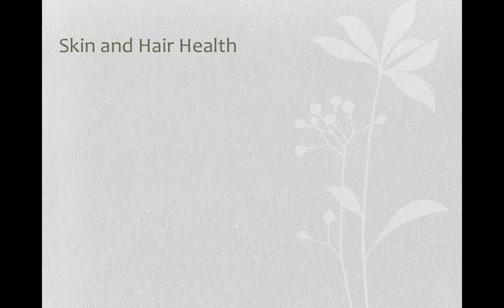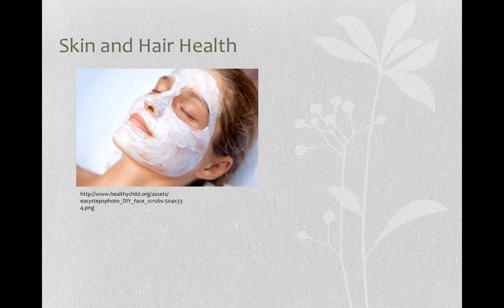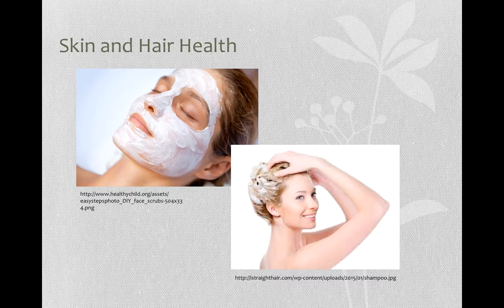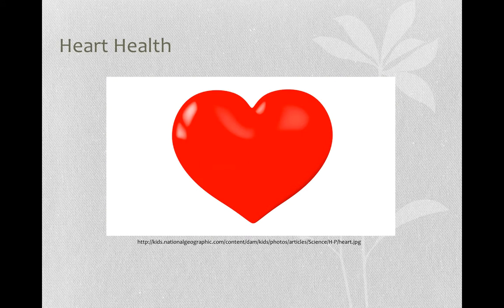Castor oil contains vitamin E which is needed to maintain healthy skin and hair. It is used in many skin creams, anti-aging products, and shampoos to help keep the skin and hair looking healthy. Castor oil also contains omega-6 essential fatty acids. These need to be consumed as the human body doesn't produce them internally. They are beneficial in helping with high blood pressure and keeping the heart healthy.